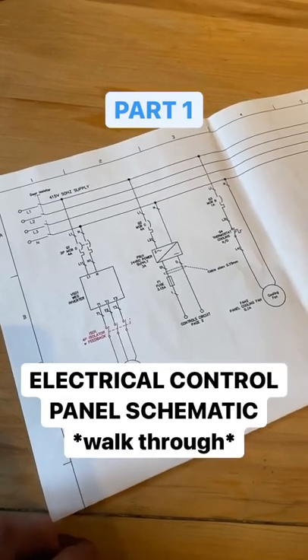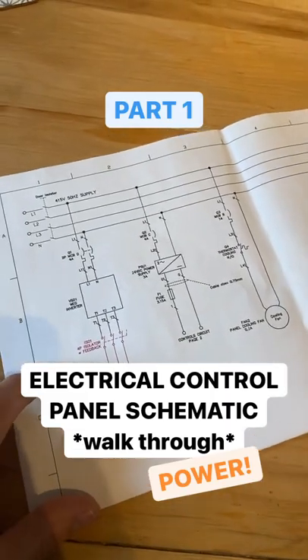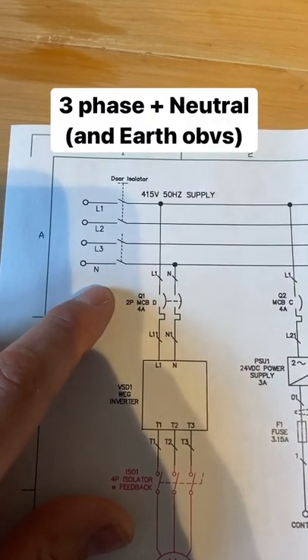This is the first part of running through electrical schematics for a control panel, and this page here is for the power. Three-phase supply going to a door isolator with a neutral.